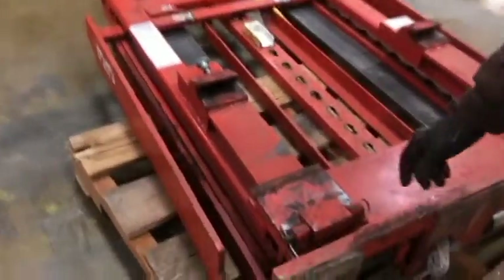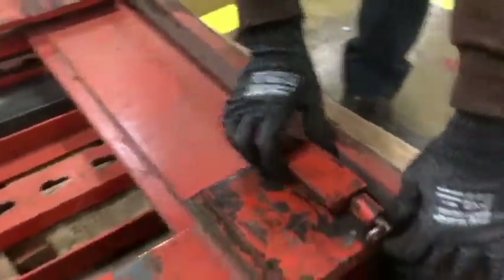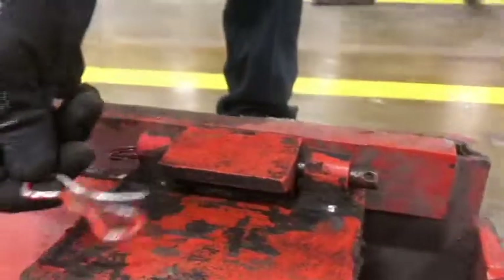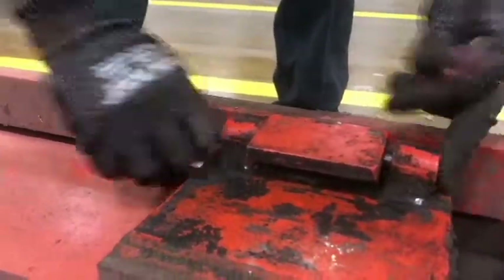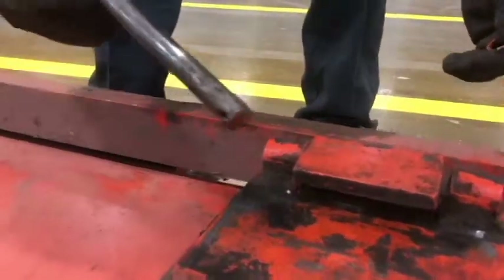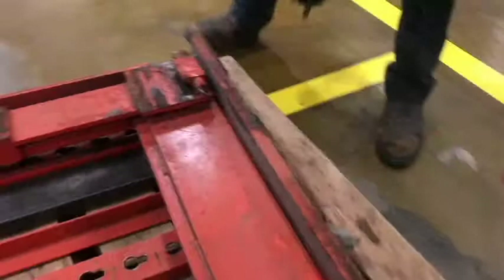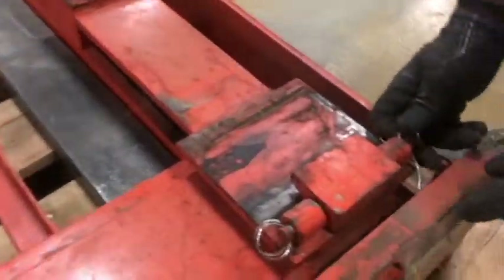Next, before we pick it up, we're going to take the pins and this block out. Slide your pin out, take your block off, then do the same on the opposing side.